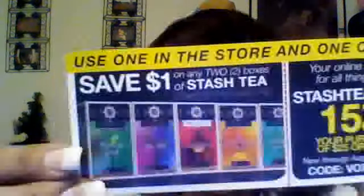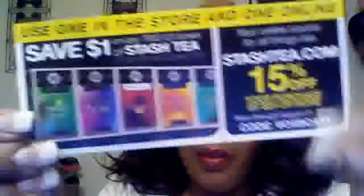It comes with a coupon for the Impress press-on manicure nails — save a dollar off. And for the tea, there's one in-store and online. They give you a coupon but you've got to buy two boxes of it. I don't know why they call it Stash. All in all, I got eight things in this box — that's pretty good.